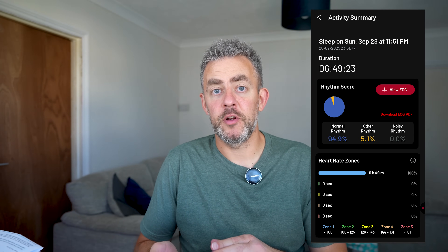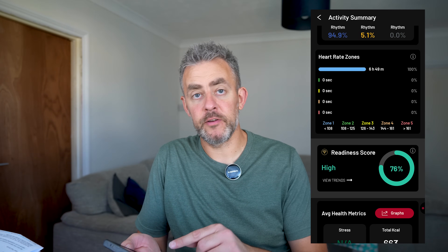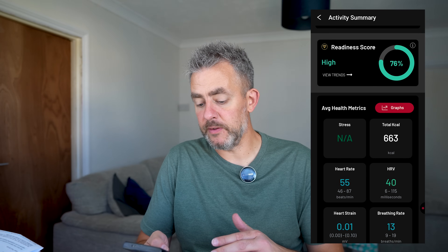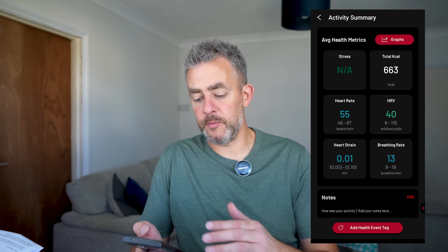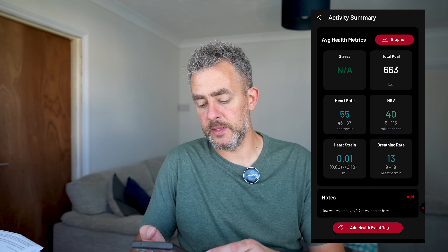Frontier do say that regarding VO2 Max accuracy, it is the most accurate outside of a lab environment, which is pretty impressive. As well as exercise, you can monitor your sleep within the app. I had 6 hours 49 minutes of sleep. You get a readiness score — with the premium package I had 76%, which means how ready you are to take on the day or for more workouts. You also get average health metrics — my average heart rate was 55, and it actually went down to 46 BPM. When I first started this journey my resting heart rate was in the seventies, so this should indicate a nice healthy cardiovascular system.